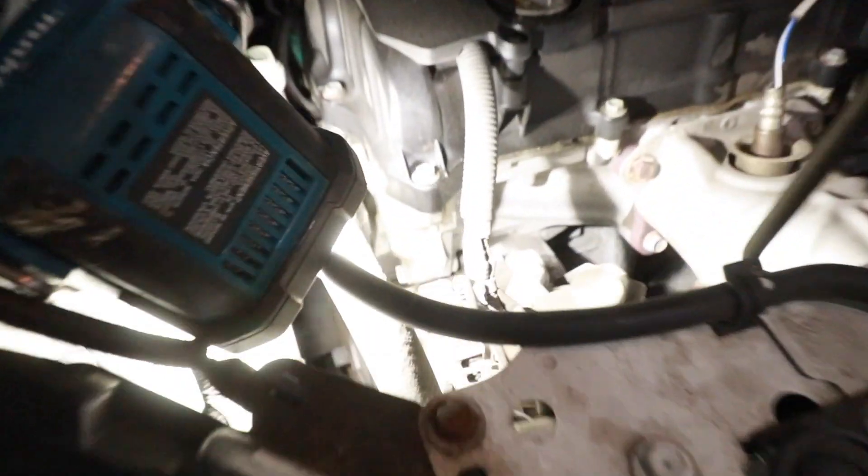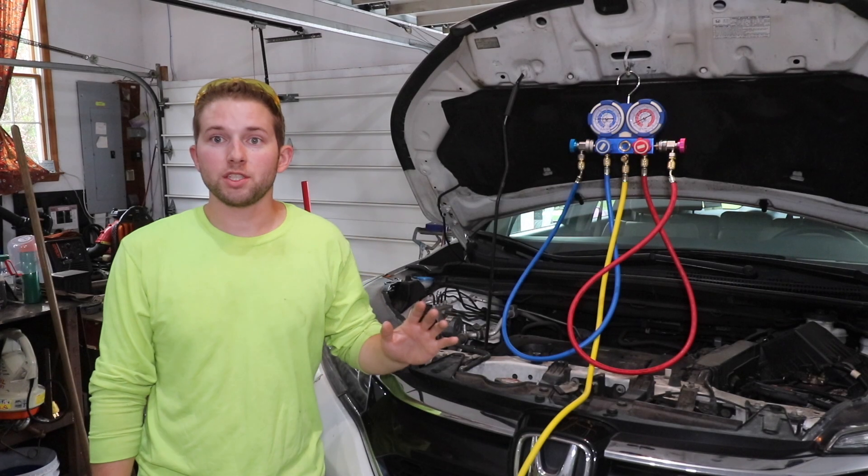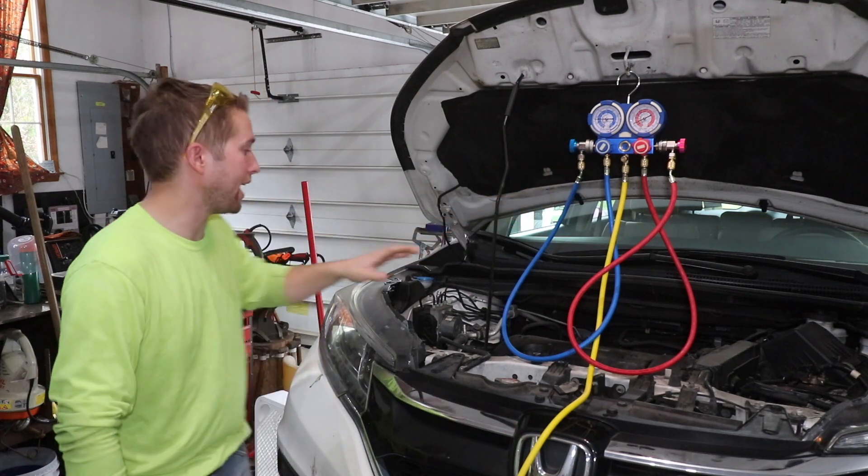Go to the left side of your engine compartment. Here's the alternator, and if you follow the belt going off the alternator straight down, that goes right to the AC compressor. I'm going to have the driver cycle the AC on and off with the vehicle running. AC compressor is off — it just engaged, you see how it started spinning? AC compressor is off. AC compressor is on. We've confirmed the AC compressor is engaging and disengaging as it should.